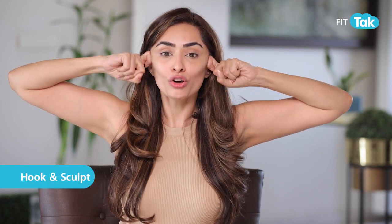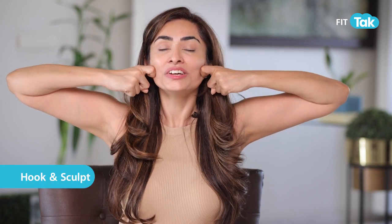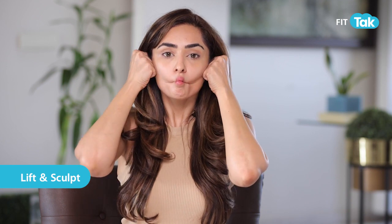Perform the hook sculpt six to eight times. Once done, hold the fish face, make a fist with your hands, and lift and sculpt. This exercise is great for cheek sculpting and also for droopy jowl lifts.